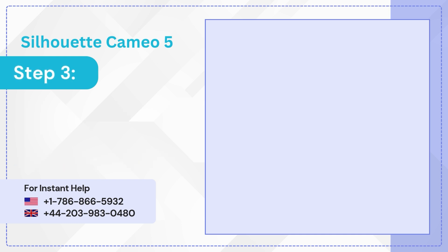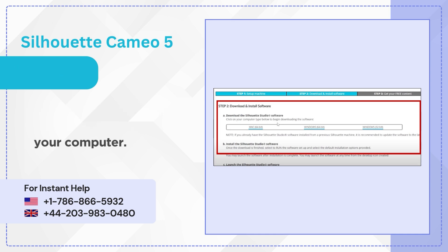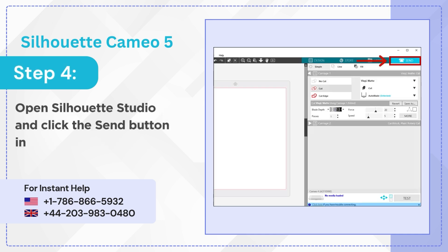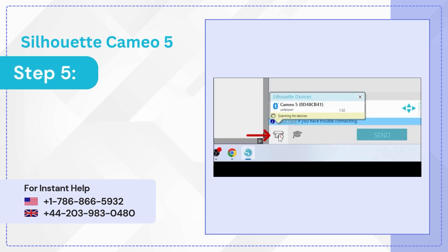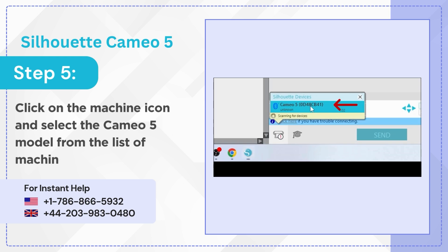Step 3: download and install the Silhouette Studio software on your computer. Step 4: open Silhouette Studio and click the Send button in the upper right corner. Step 5: click on the machine icon and select the Cameo 5 model from the list of machines to connect.